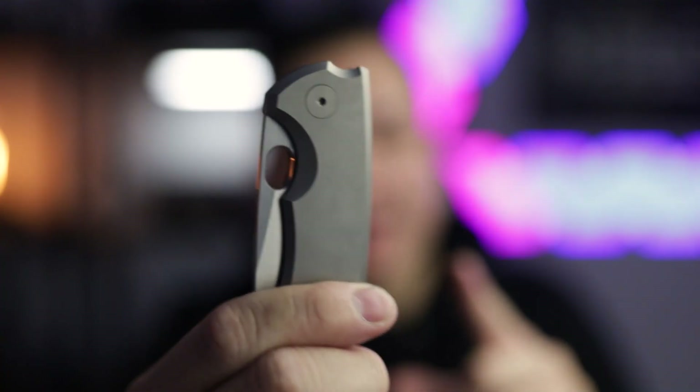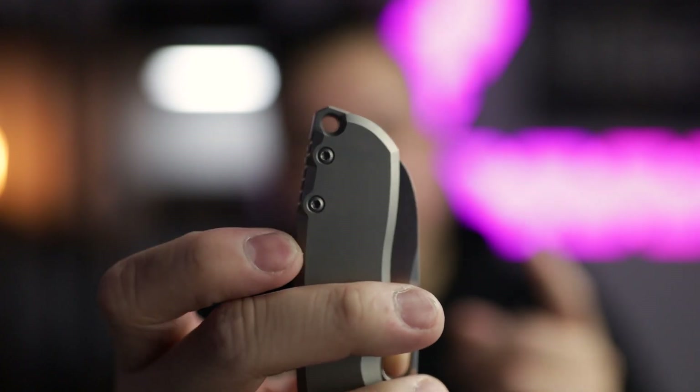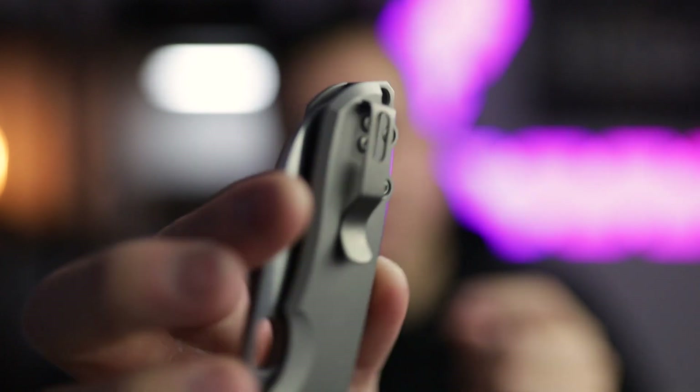Urban EDC just dropped an LMax version of this knife, which is pretty sweet, and they might be doing more in the future. Urban EDC and Jesper, if you're watching — make more of these please, people need to get these in their hands. If I could rate this on a 1 to 10 scale, I would put it at a 9.5 out of 10. The only things I would change are the backspacer with the lanyard hole and the recessed screws on the pocket clip. Aside from that, everything on this knife is a 10 out of 10.